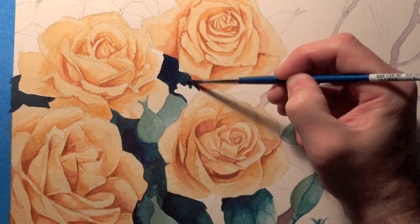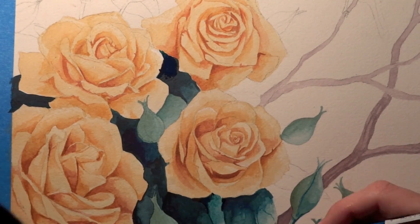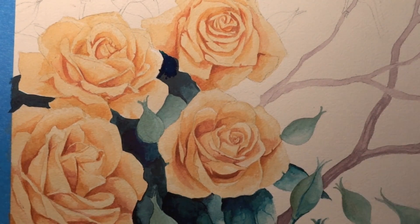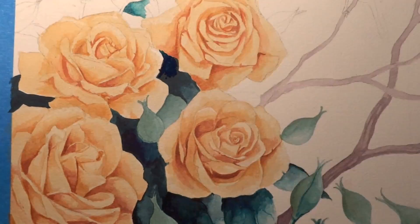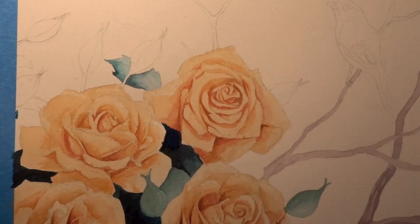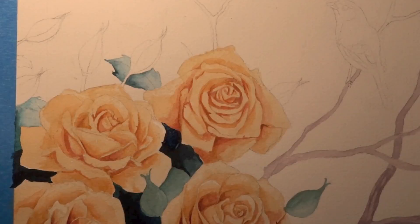I realize I want the roses to pop even more. I'm really just kind of looking at how the painting looks right now and I'm like, hey, I want these things to stick out a little bit more. So I'm going to make the background a lot darker. And again, I'm using that really blue-green because it's a complementary color to yellow, so it's really going to make those yellow roses pop.